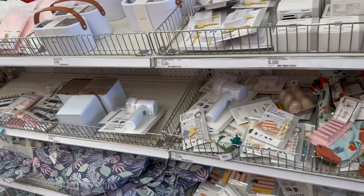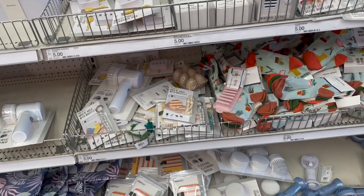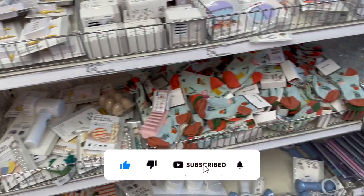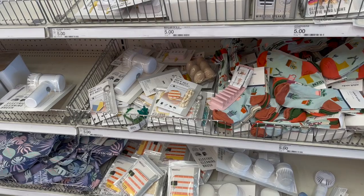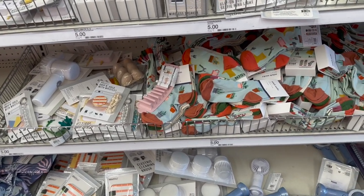Target dollar spot shop with me for you guys today! Hi guys, thank you so much for watching. If you're new to my channel, welcome — please consider hitting that like, subscribe, and notification bell so you never miss an episode. We're inside Target and need to pick up a few things, but we're going to take a look at the dollar spot first, and I am seeing so many new items!